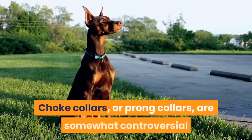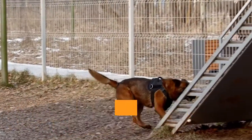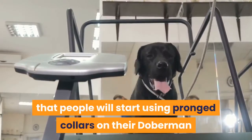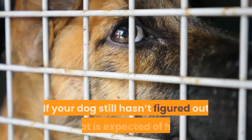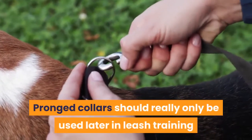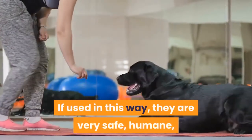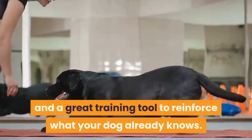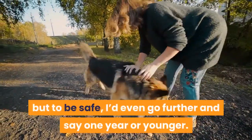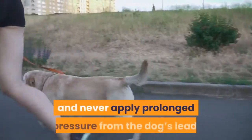Using prong collars. Choke collars or prong collars are somewhat controversial since many people see them as cruel. Here's the thing: they are great training tools if used correctly, but yes, they're somewhat cruel if they aren't. The biggest issue is that people will start using prong collars on their Doberman before he's leash trained — this is where it becomes cruel. If your dog still hasn't figured out what is expected of him, he could hurt himself while he's still figuring it out. Prong collars should really only be used later in leash training when your dog already has a basic understanding of what's expected. You should never use one on a dog younger than six months of age — to be safe, I'd even say one year or younger. If you do decide to incorporate a prong collar, use small corrections only and never apply prolonged pressure from the dog's lead.